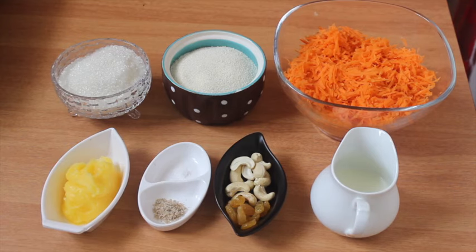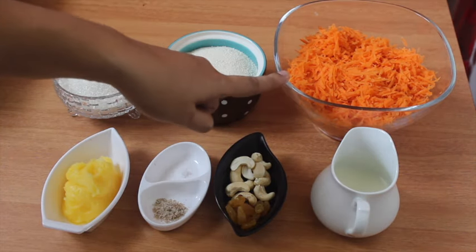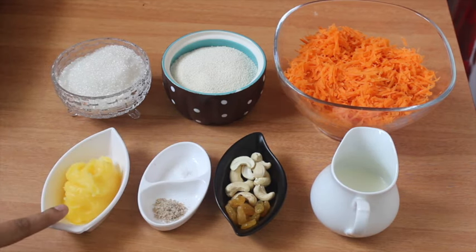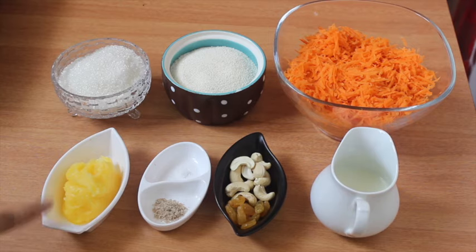I don't want to be in the ingredients for the cake. Another ingredient for the cake is 3 cups of carrots, 1 cup of raw, 3 cups of pink, and 2 tablespoons of ginger.